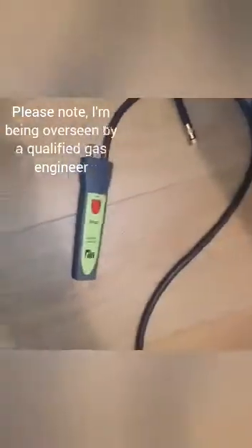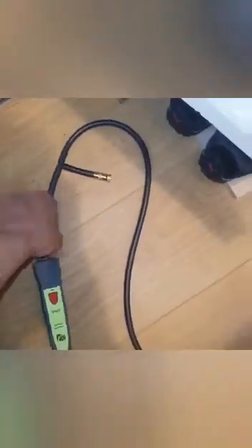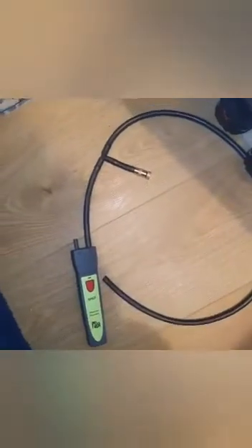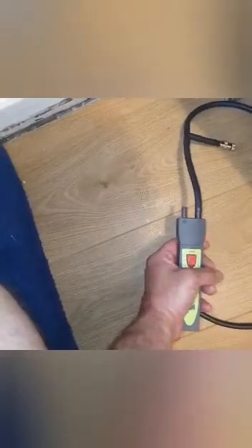Without further ado, this is the TPI SP620, and this little hose with the gas relief valve was from Anton - about 17 quid. All you have to do is turn the device on and then go into the app, which I'll show in a minute. Then turn the gas off.